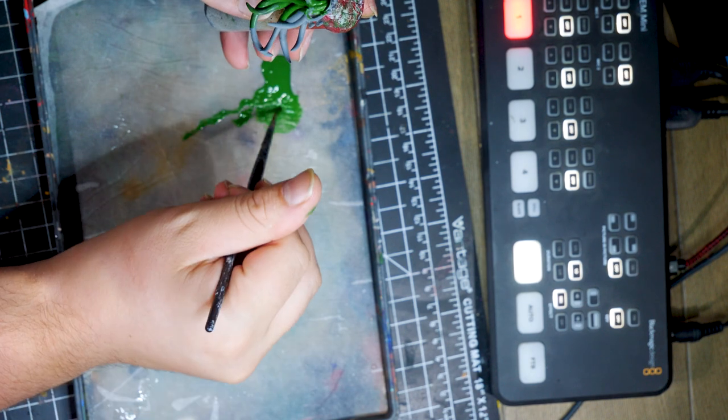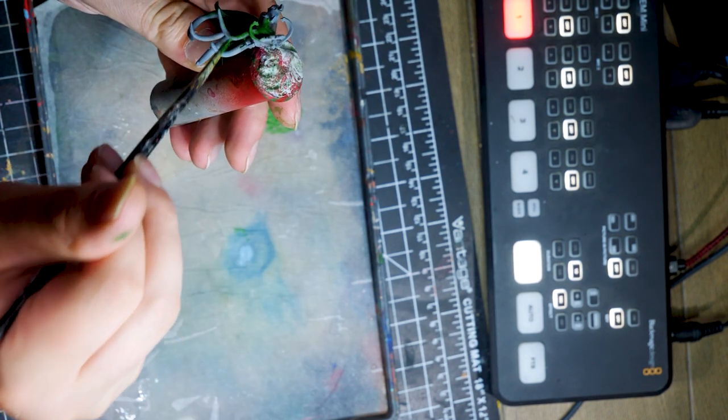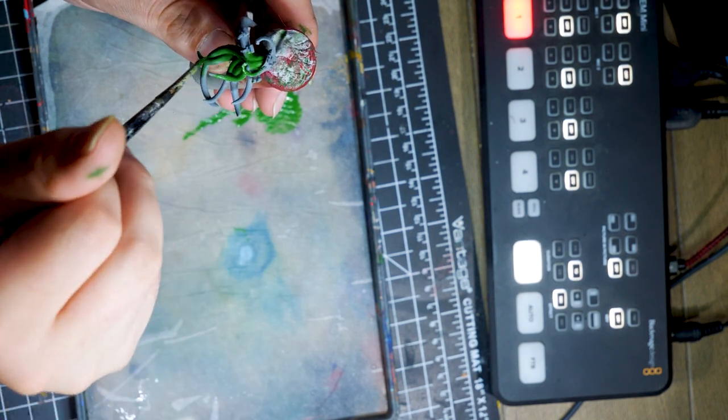Awashi's head and body print separately and I do recommend painting both individually before attaching. This gives you better control and makes all the hard to reach spots a bit more accessible.